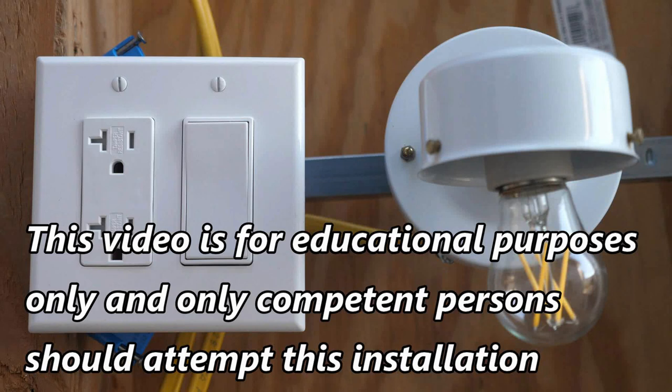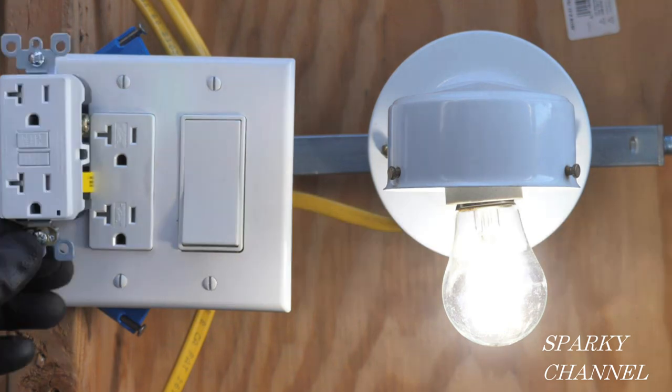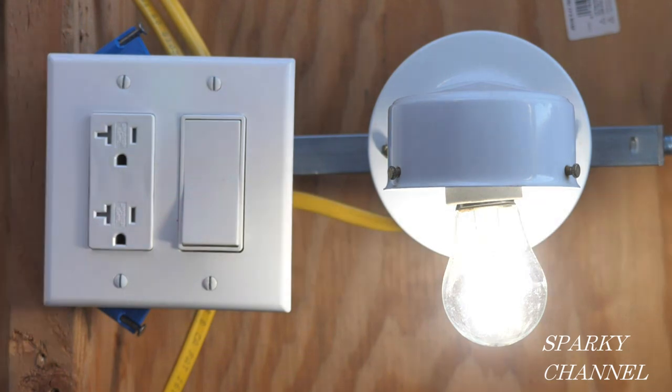This video is for educational purposes only and only competent persons should attempt this installation. Hi, this is Bill for Sparky Channel. Let's say this box is in a garage, the circuit is not protected by GFCI, the main panel is from the 60s and no GFCI breaker is available for the old panel, and you want to protect this circuit with GFCI. Also, the receptacle in this box is the most upstream on this circuit, so you would like to replace this receptacle with a GFCI receptacle in order to protect the entire circuit — but the replacement is complicated by a switch being in the same box and a total of four cables coming into the box.